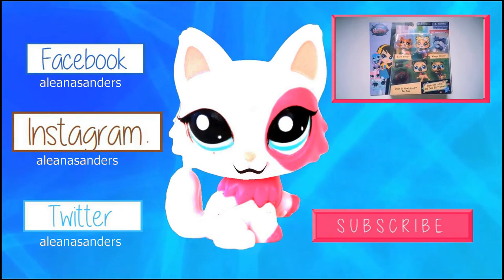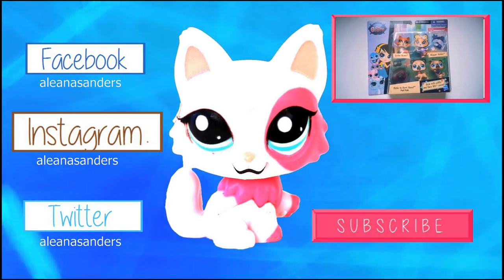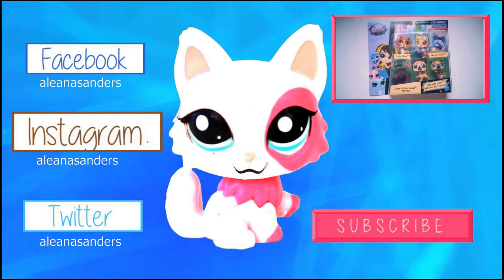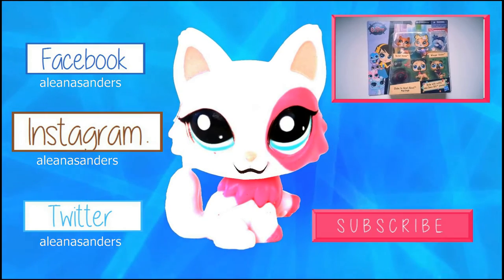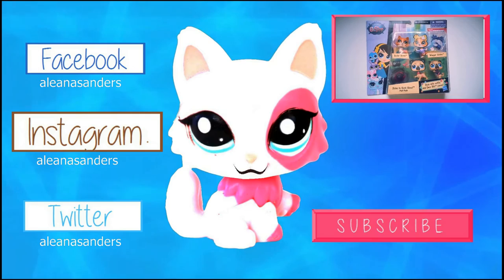Hey guys, it's Alina and you guys should totally hit me up on Facebook, Instagram, and Twitter — although Instagram is the most active out of all three. If you guys want to see more of my videos click on the top right link, and if you want to be notified of new videos click on the pink subscribe button.